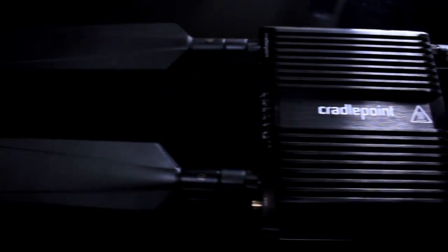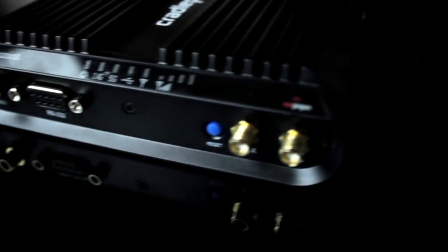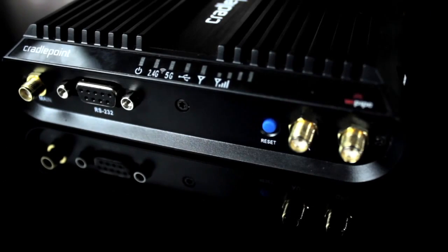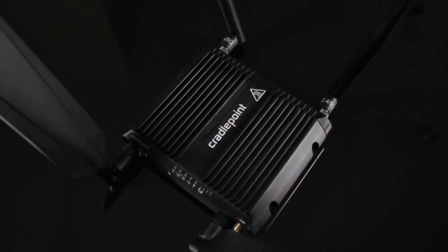The Core IBR 1100 series device is a compact, ruggedized 3G, 4G, and LTE networking solution engineered for protection against extreme temperature changes, shocks, vibrations, dust, water splash, and transient voltage fluctuations. Ideal for in-vehicle connectivity, this cloud-managed solution provides organizations the ability to scale and manage distributed networks easily.